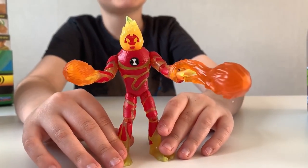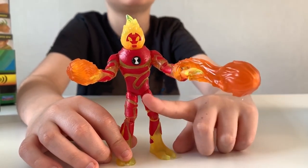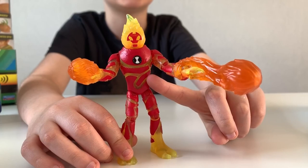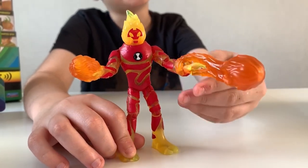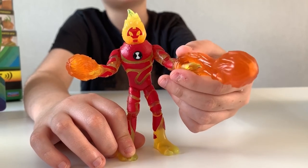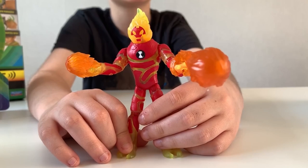Okay guys, here is Heat Blast out of the box. As you can see, he's got a flame head, he's also got the Ben 10 symbol on his chest, and it also looks like he's made out of magma. Here are his attachables — they basically make him look like he's shooting fire from his hands.